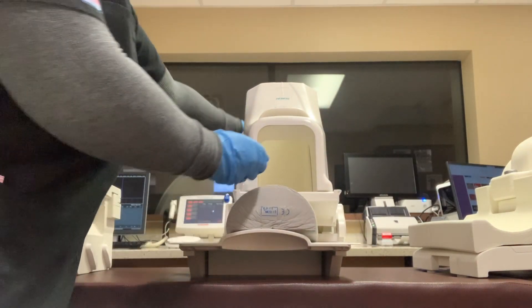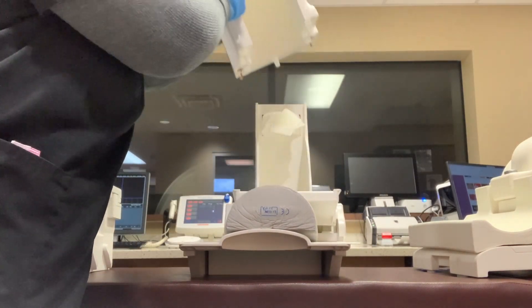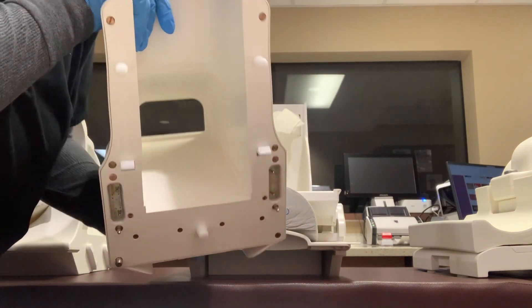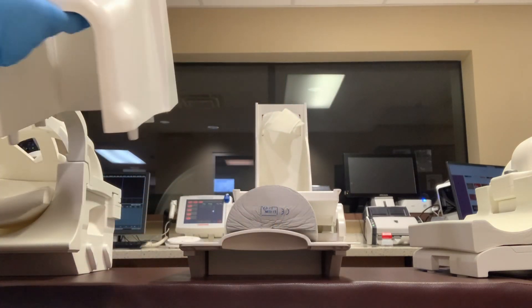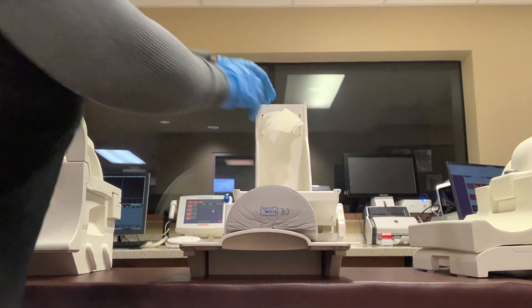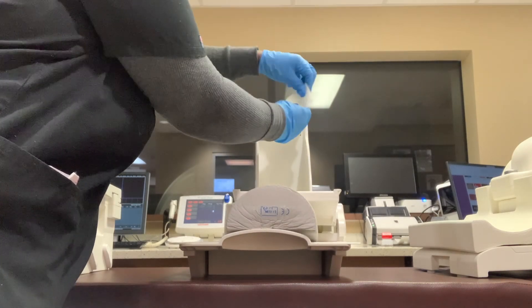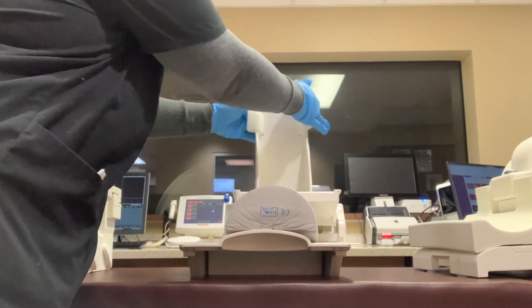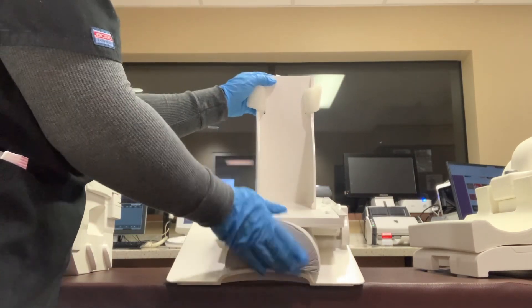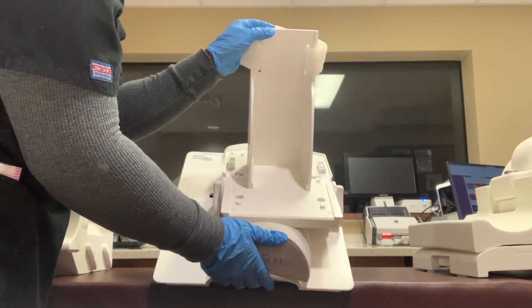We have a dedicated coil for a foot or ankle exam. It's pretty important to make sure that the foot or ankle is properly positioned, so I'm just showing you about the coils. Your foot and ankle goes here and your toes will be pointing upwards.